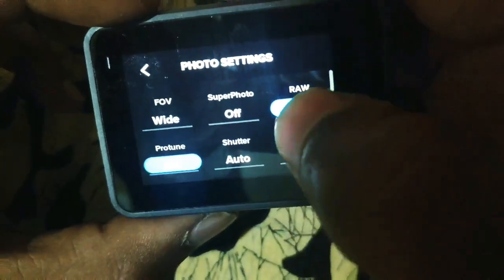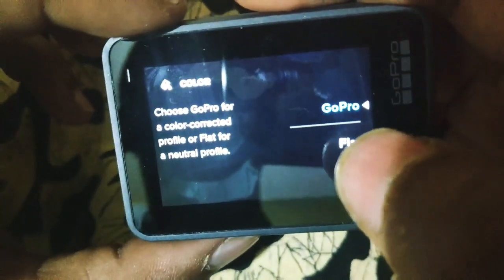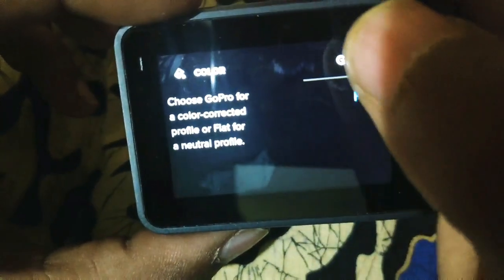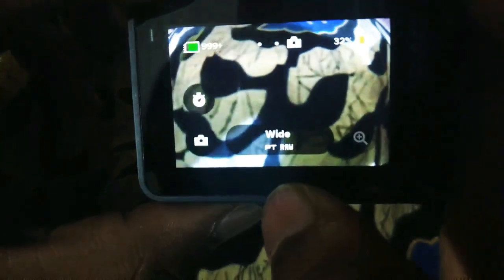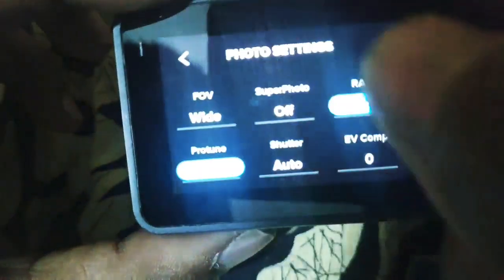This is the image mode setting. Color options include a standard color profile and a flat profile — the flat profile produces a very flat image. Then there is auto timer and zoom.